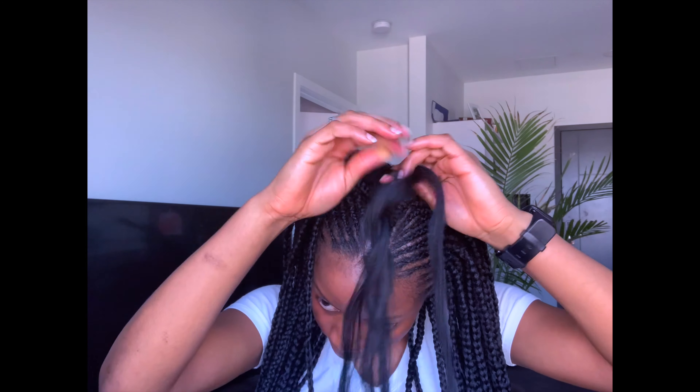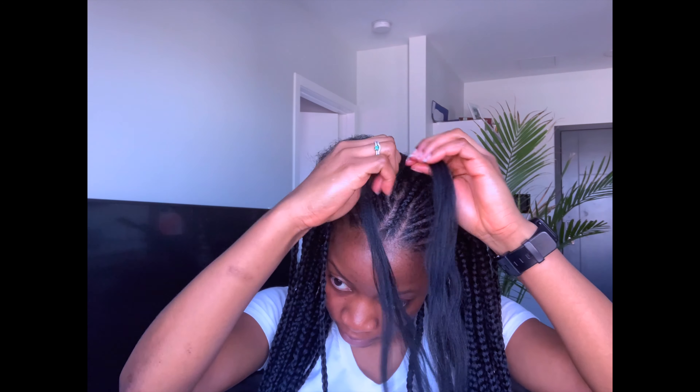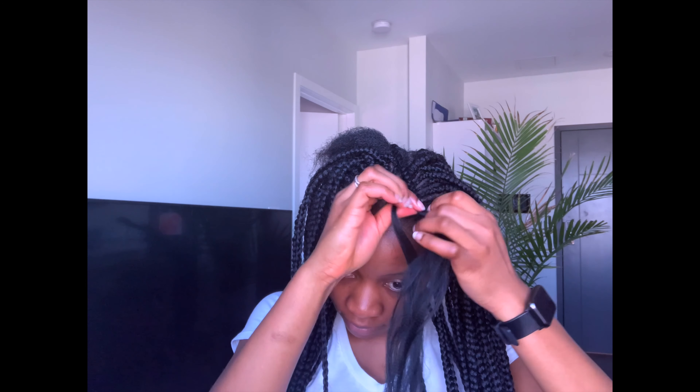For the back, I basically just did box braids. If you guys would like to see a tutorial on how I do my box braids, please leave me a comment in the comment section below — I can do a nice detailed tutorial on how to do box braids. But for the sake of today's video, the idea is just to show you the feeding braids. So the back is just box braids all the way, and that's basically it.